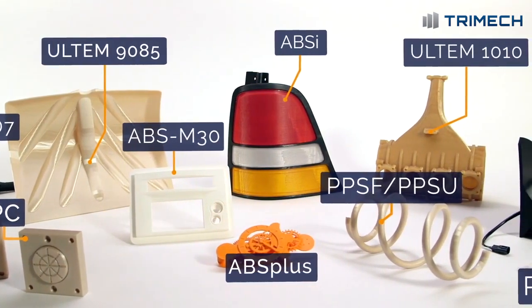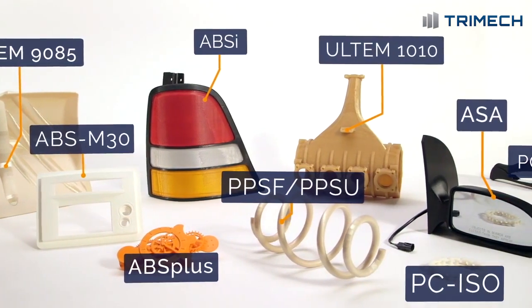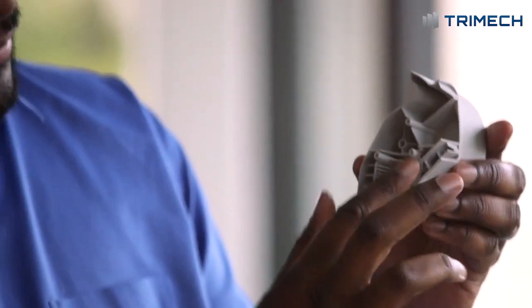FDM materials are all industrial grade thermal plastics. That's what makes the resulting parts so tough, and it's also why FDM is changing the way industries design and manufacture.